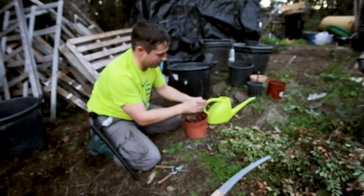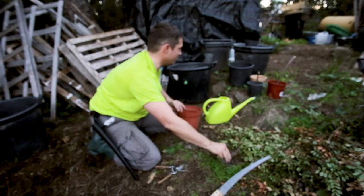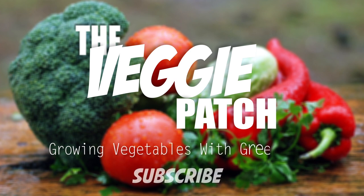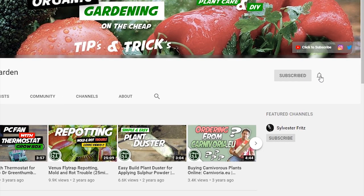In a moment I'm going to be showing you how the fig suckers that we pulled out and potted in the last video are getting on. Welcome back to Green Foam's Garden. If this is your first time here and you love gardening videos, horticulture, and all that plant-related stuff, make sure to hit that subscribe button and the bell notification so you don't miss a single thing.